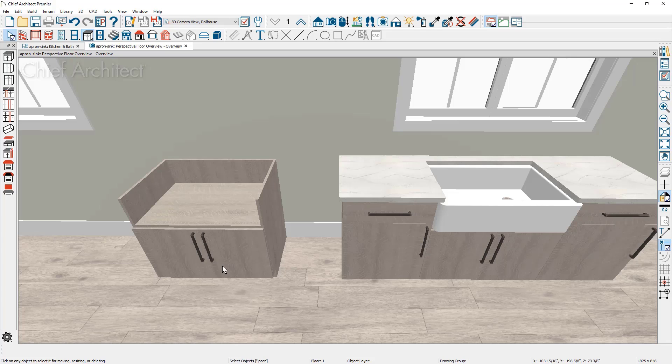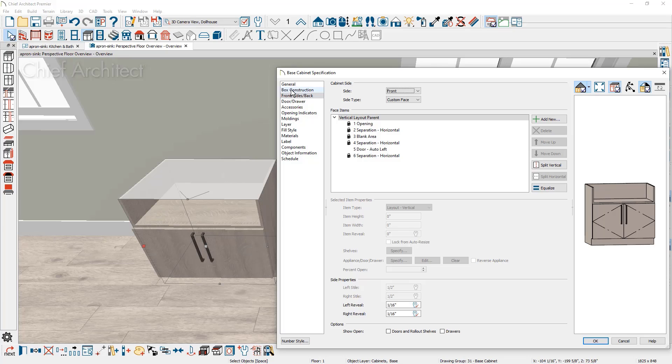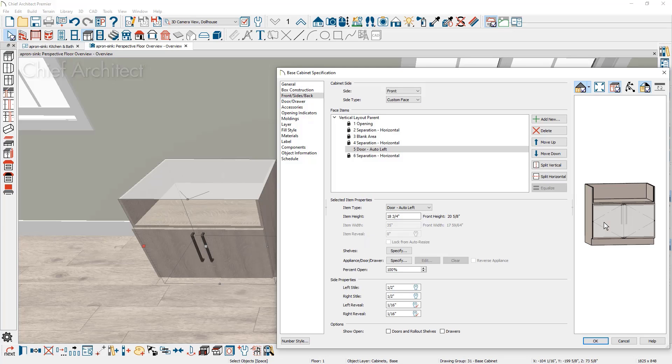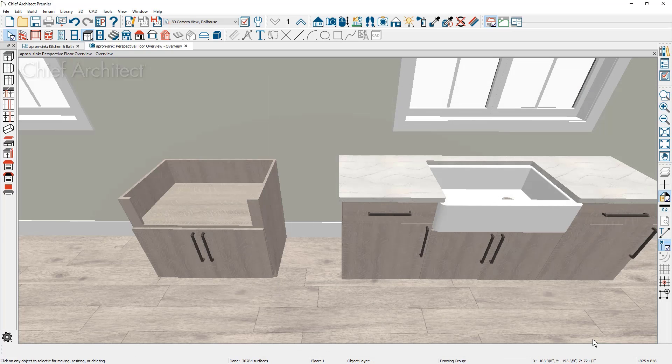There may be situations where the apron sink is smaller than the cabinet, leaving returns on either side. Beginning in Chief Architect X13, if the cabinet box construction is set to framed, you can click on the face item opening and set the left style and right style widths — for example, 3 inches each. That generates larger stiles so the sink inserts cleanly into the cabinet opening. This is a feature introduced in X13.